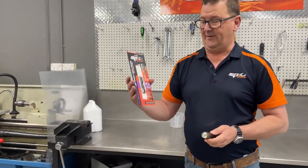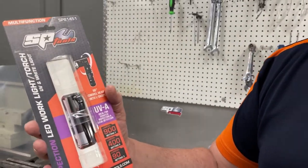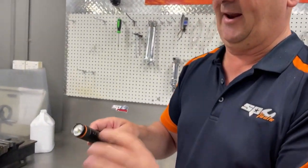Hi and welcome to another SP Tools demonstration day. Today we are looking at the new UV inspection LED work light, model SP81451 — a great little portable torch with two functions and some adjustability.